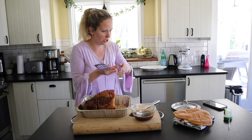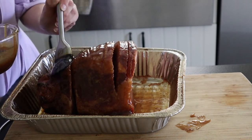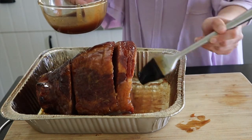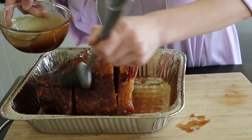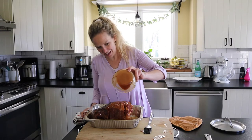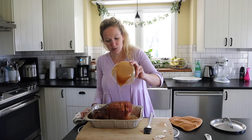This looks so good and it smells so good too. I've used pretty much all my glaze — I'm just going to pour the rest of it right on here like that. This is going back on the smoker for about 20 to 30 minutes until it gets nice and delicious.